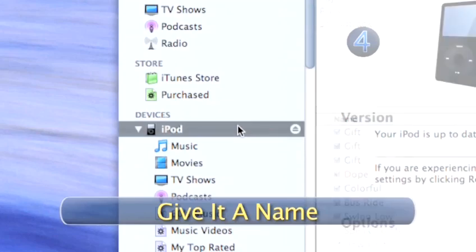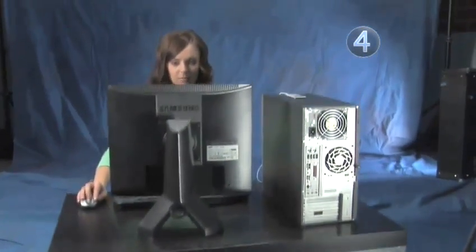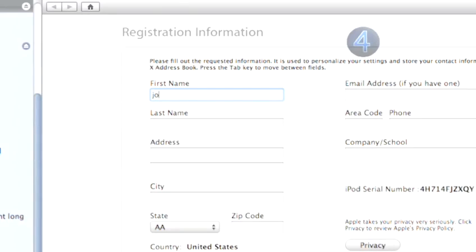Step 4: Give it a name. Once you have imported your music, the iPod Setup Assistant will appear on the computer screen and guide you through the process of naming your iPod. Just follow the on-screen instructions to register your iPod online.